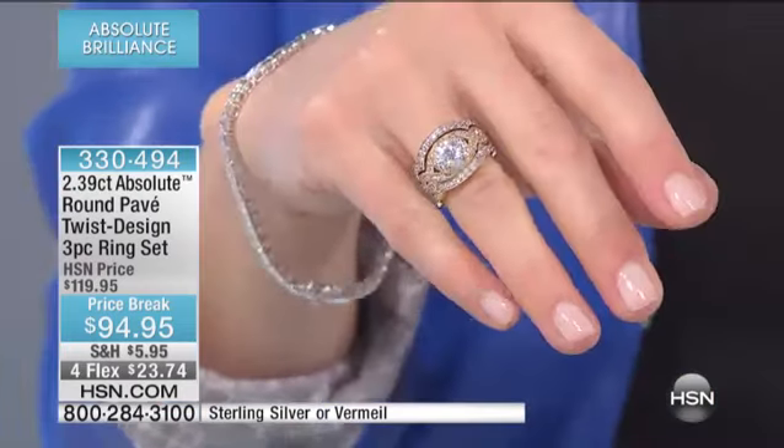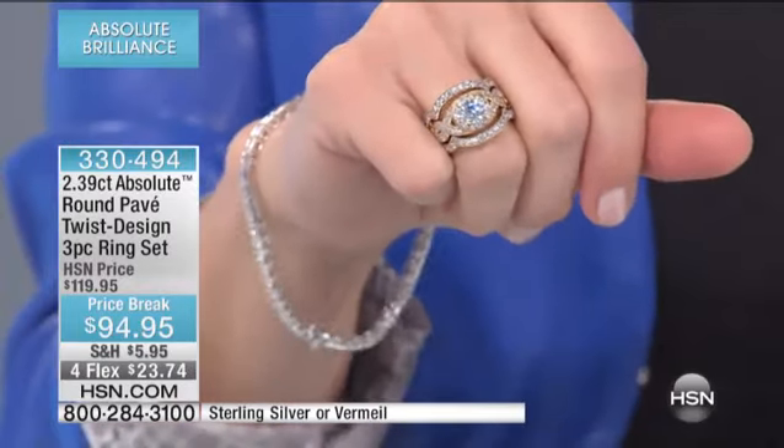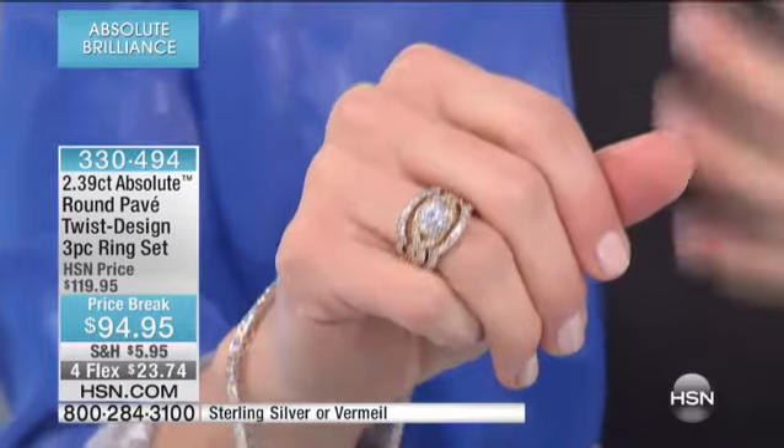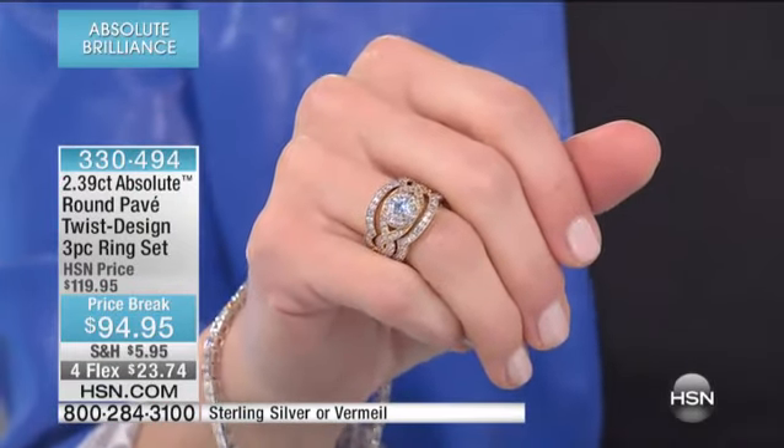I'm Carrie Smith and I'm so glad that you're spending your Sunday morning with me. Two hours of absolute rivaling the most beautiful diamonds in the world, and of course at affordable price points. Our buyers and our design team never cease to amaze me in what they create. You not only get that diamond simulant that rivals de-flawless diamonds, but you get all of that same intricate detail that you would find in a piece of jewelry that is in the thousands of dollars.